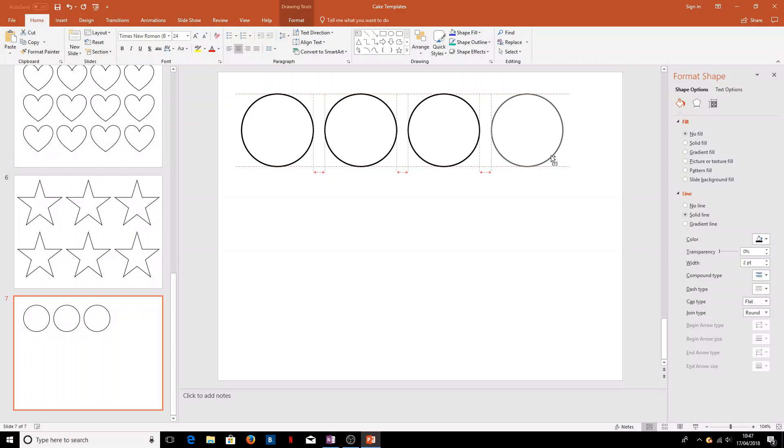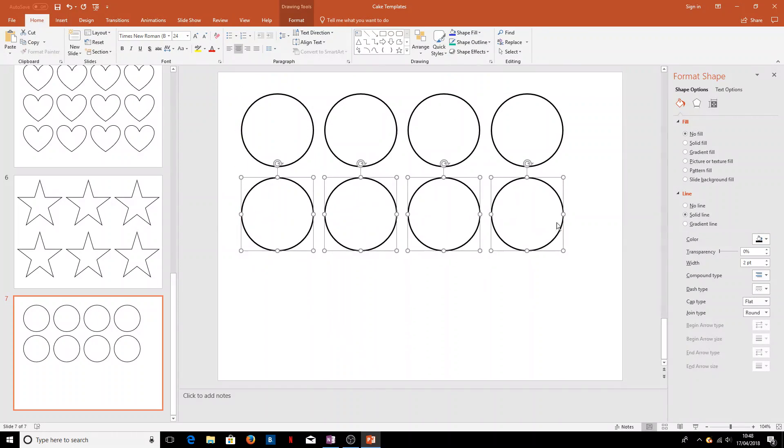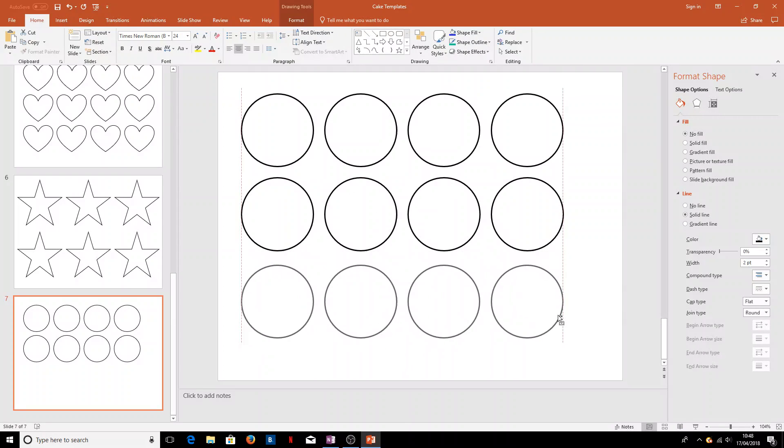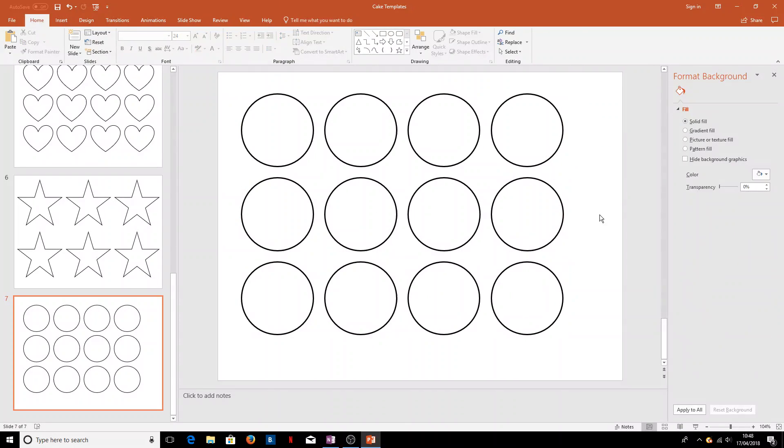Those lines there mean we've got equal spacing all the way across. To add a couple more rows, hold Control and select multiple shapes, then hold Control and drag down. We can do this again to get 12 evenly spaced fairy cakes — we could probably fit more on if we tried.